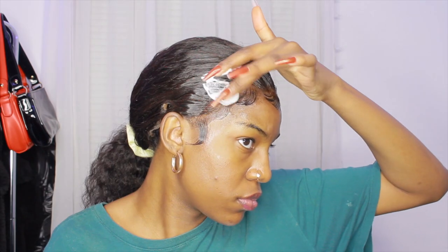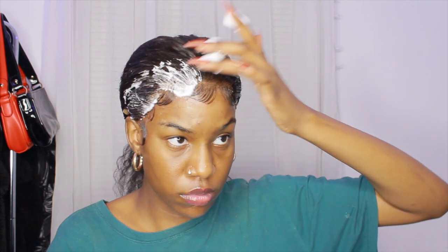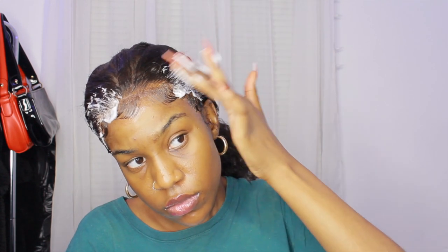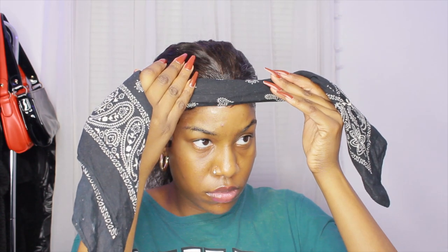Once I finished up that side, I did the other side off camera. I'm using some mousse on the baby hair and edges just so everything stays in place. I'm putting on two different scarves — you can do one if you want, but I use two to make sure everything stays in place. I'm using a bandana first and then a satin scarf. I was filming this late at night so I was trying to wrap my hair and go to sleep.